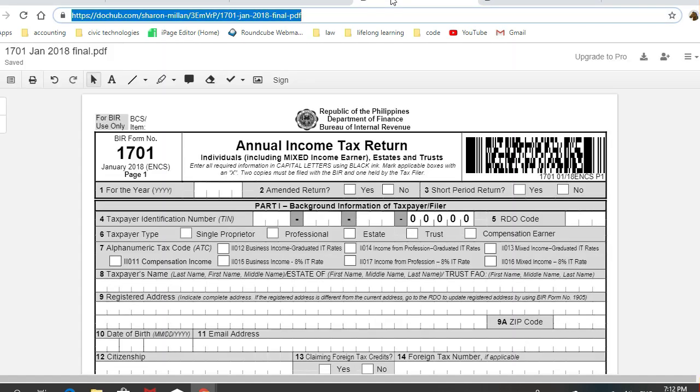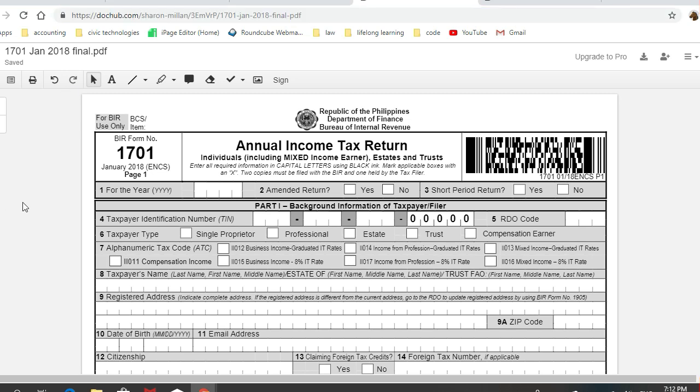Using DocHub, you will be able to fill up the necessary entries in your 1701 form by just clicking on the text icon and then fire away. You just type in all the necessary information at the start. So hypothetically, let's have this information.